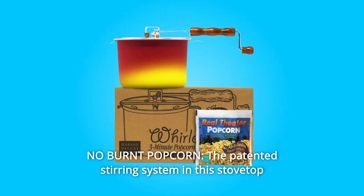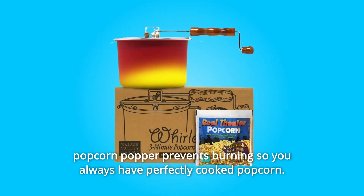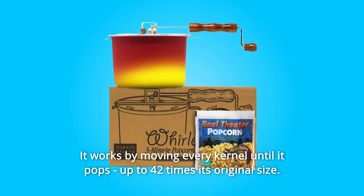Number 2: No Burnt Popcorn. The patented stirring system in this stovetop popcorn popper prevents burning so you always have perfectly cooked popcorn. It works by moving every kernel until it pops, expanding up to 42 times its original size.